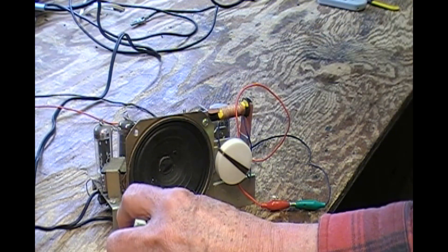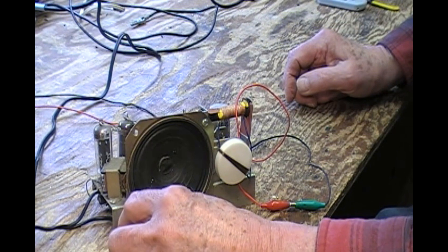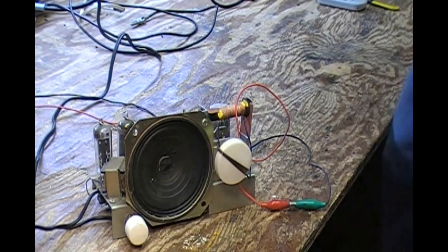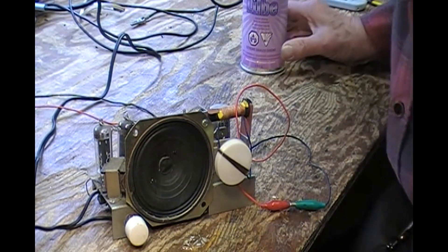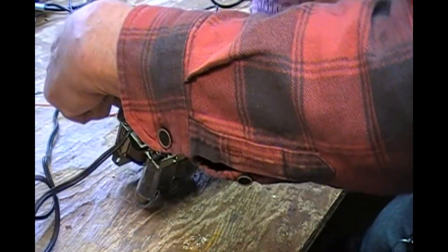I've done nothing to it other than replace the cord. That volume control needs attention though. Let's turn it off and get my trusty contact cleaner — let's see if we can make that a little less problematical.